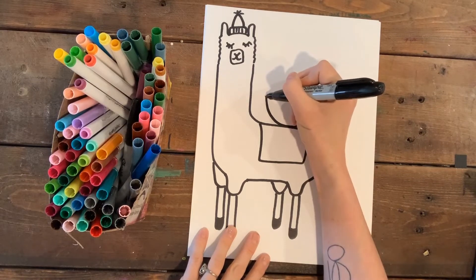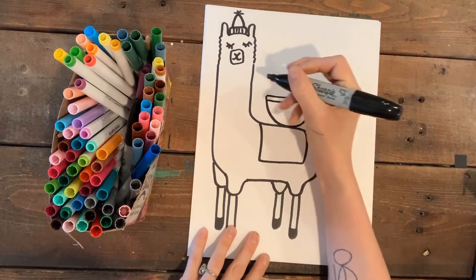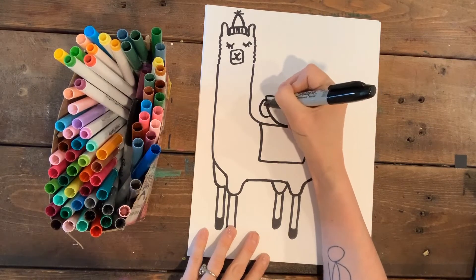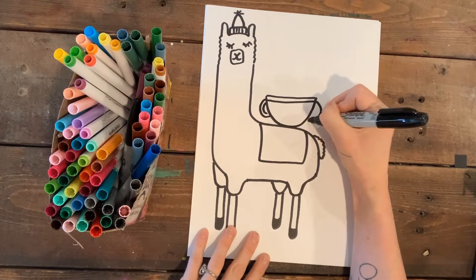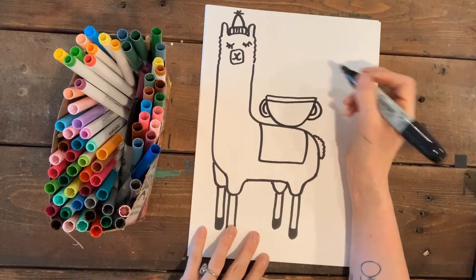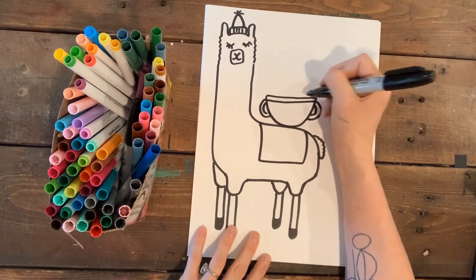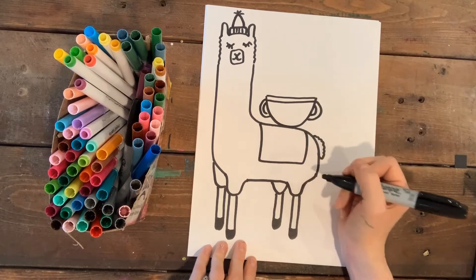I'm gonna set a bowl on him because llamas are primarily used to carry things — they can haul 30% of their body weight. I'll put some handles on it. In the one I made earlier, I put fruit sticking out, but you can make whatever you want coming out of the bowl.